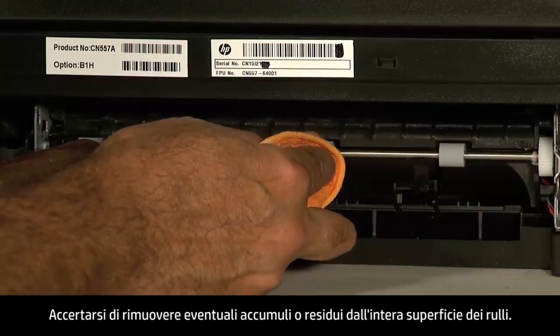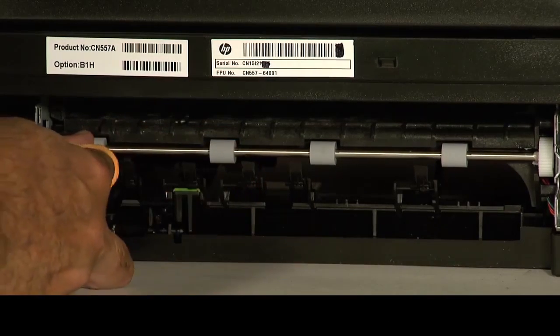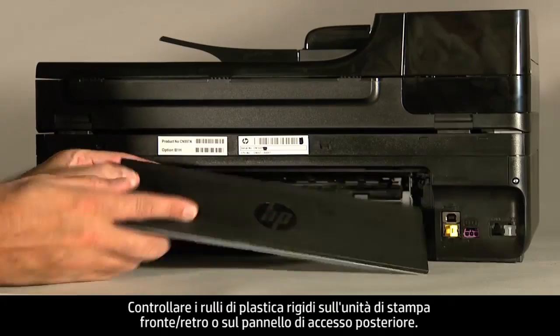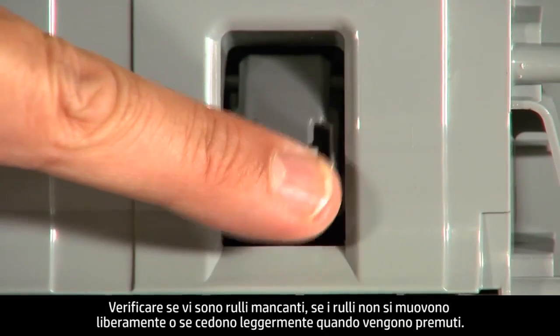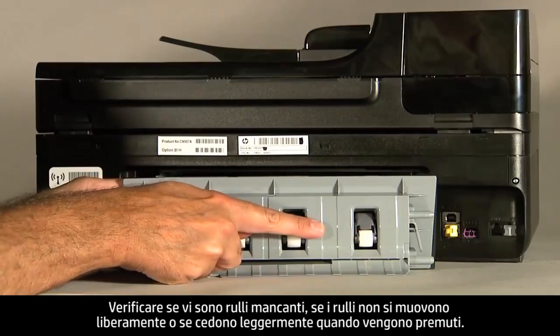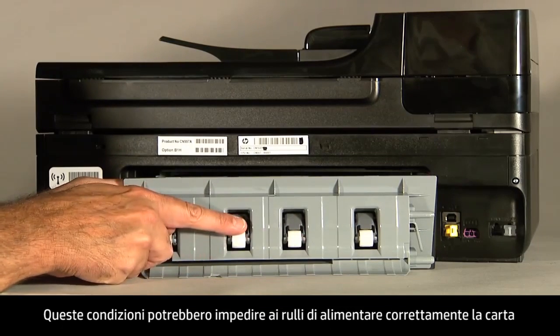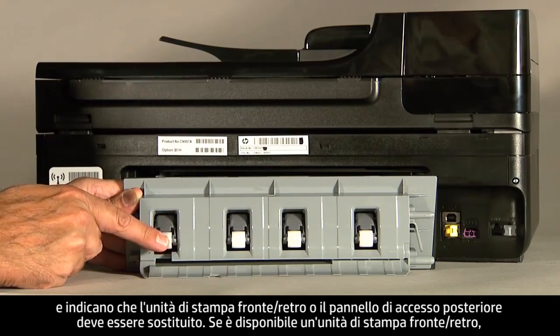Make sure you remove any buildup or debris from the entire surface of the rollers. On the duplexer or rear access panel, check the hard plastic rollers. Note if any rollers are missing, don't roll freely, or are not springy when you push on them. These conditions could prevent rollers from feeding paper properly and mean that the duplexer or rear access panel needs to be replaced.